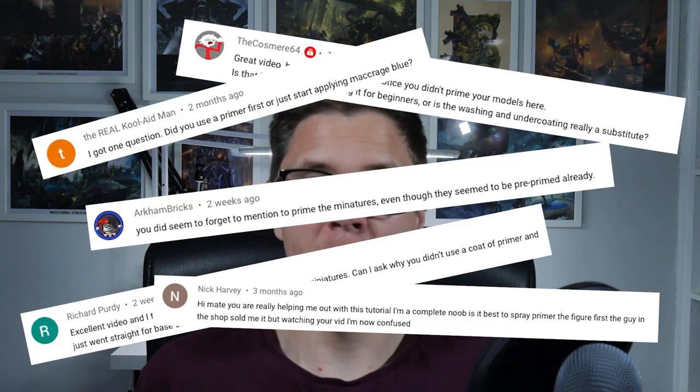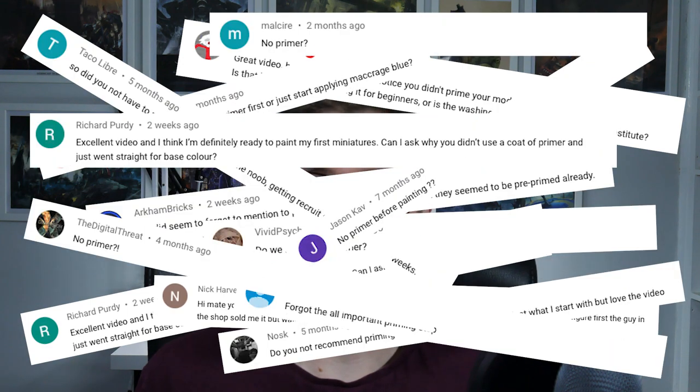I get asked a lot about priming, and I've been told I missed it in my getting started with painting miniatures video. I didn't include it because the whole process of undercoating miniatures and using the Citadel sprays deserves its own video — it's a lot to deal with and explain to someone just starting out painting for the first time. So if you're still wondering what it's all about then you're in luck, because I'm about to explain everything I know.